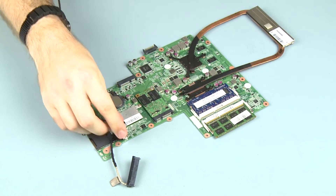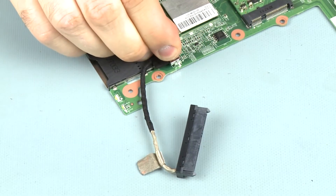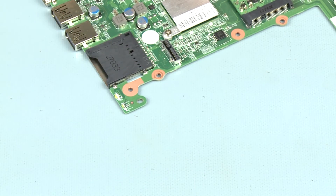Removal. Disconnect the hard disk drive adapter cable from its connector on the system board and remove.